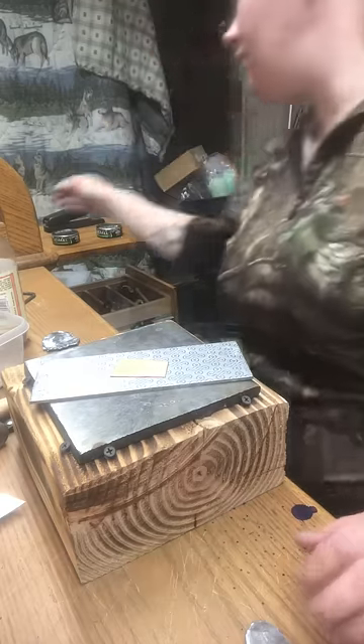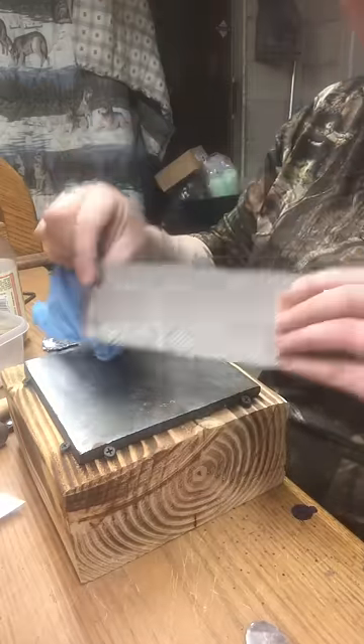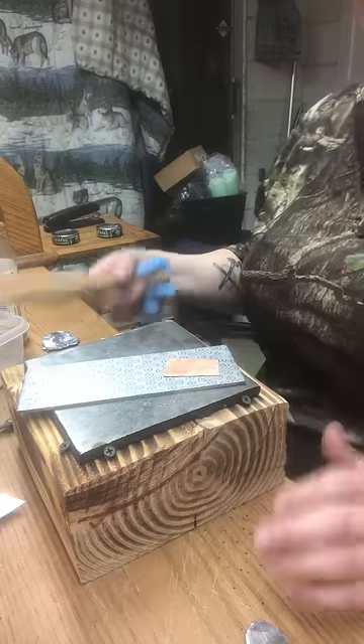Hey guys, my name is Roberta Peele. I'm from Oregon Trail Silver and today I'm going to show you how to use your Oregon Trail Silver Texture Plates without a rolling wheel.